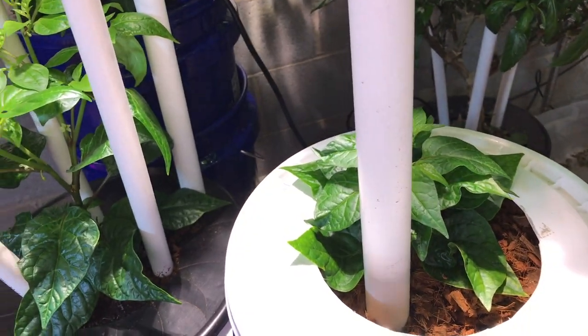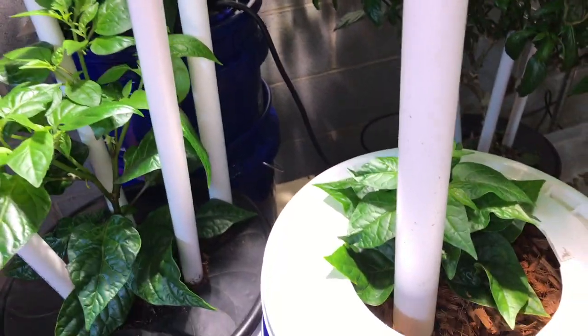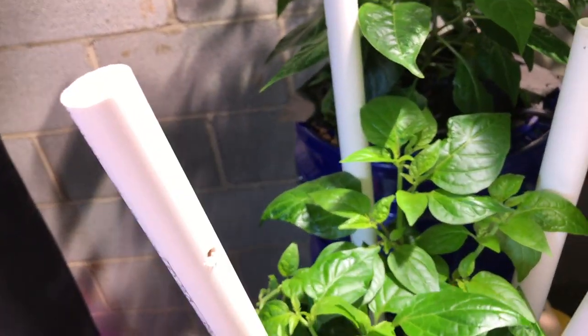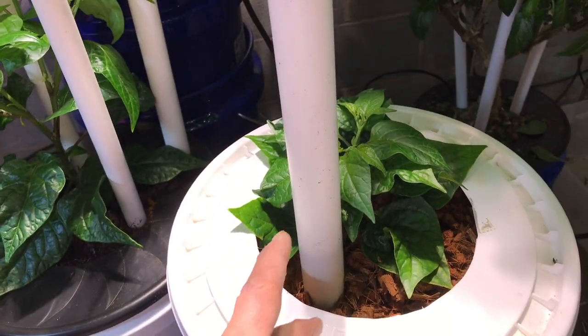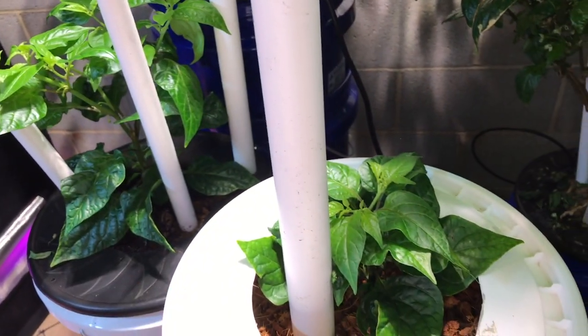I'm probably going to put them outside pretty soon — they've been under the 400-watt light, so it kind of hardens them off pretty well. I'll go ahead and put them out on the porch probably sometime this week. I just wanted to show how these are looking: this is the wick bucket that just has a 6-inch net pot and the wick hanging down in solution, and this is more of a traditional self-watering container where it's full of potting mix and there's a net pot in the bottom packed with potting mix that's wicking up the solution from the reservoir. I want to compare these two and see how they do. Hope you liked that — thank you for watching, please like, comment, and subscribe.